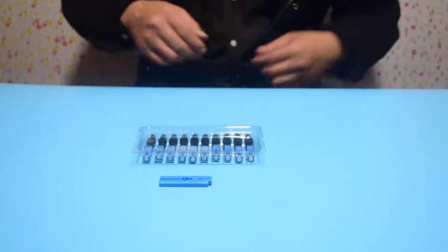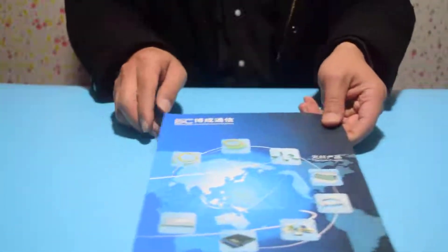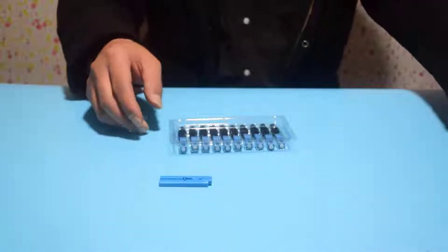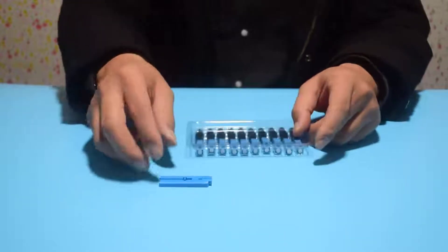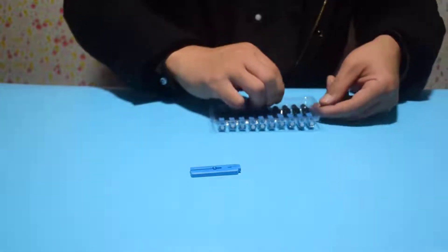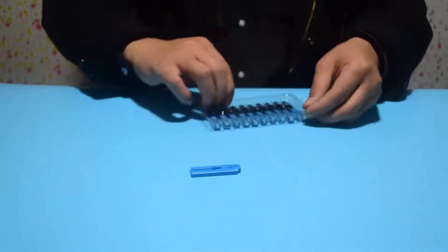Hello, I'm Bai Cheng. Today I'll show you the Optical Fiber Quick Connectors produced by our company. The connector models include SCAPC and SCUPC, FCUPC and FCAPC, LCUPC and LCAPC, single mode and multi-mode.